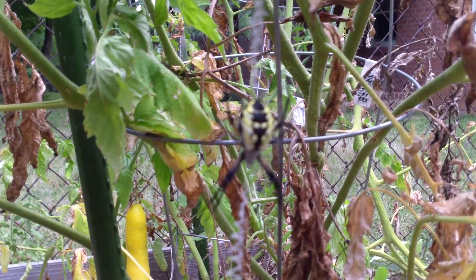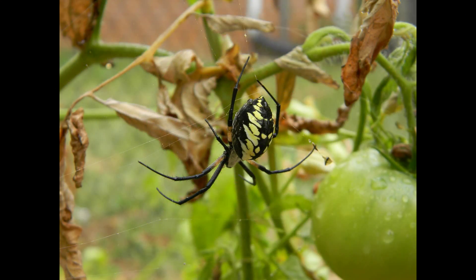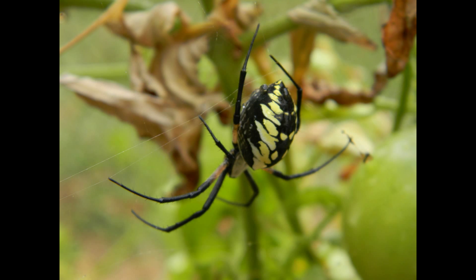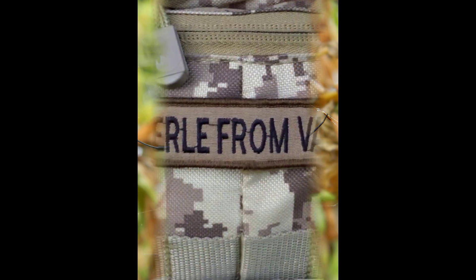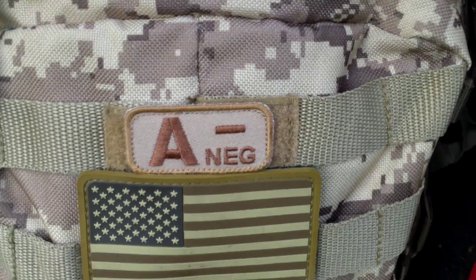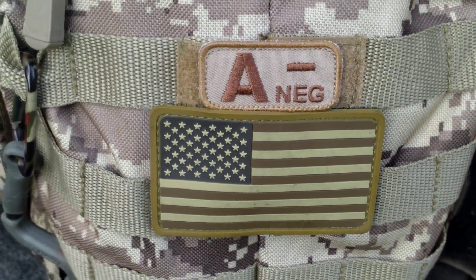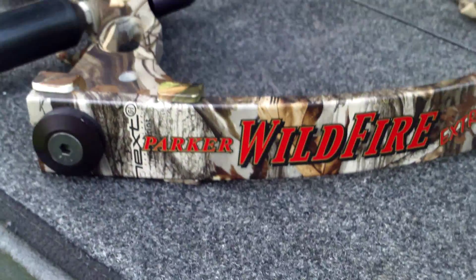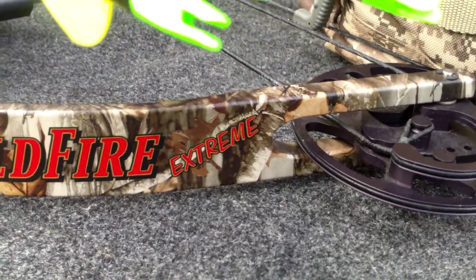Alright guys, we're going to shoot the bow. We've got a new sight, we've got to sight it in. Here's my bow, my lefty. I'm a Parker, it's an older model — Wildfire Extreme.